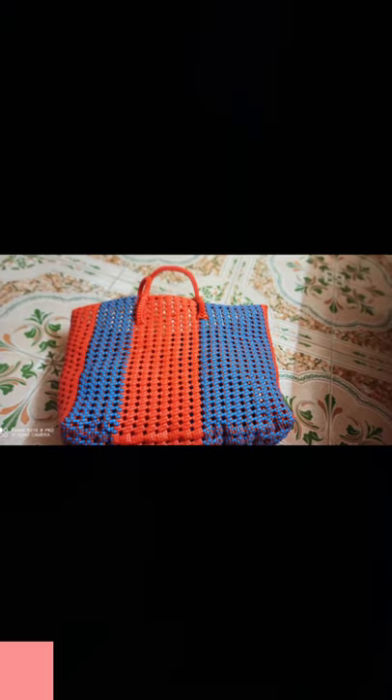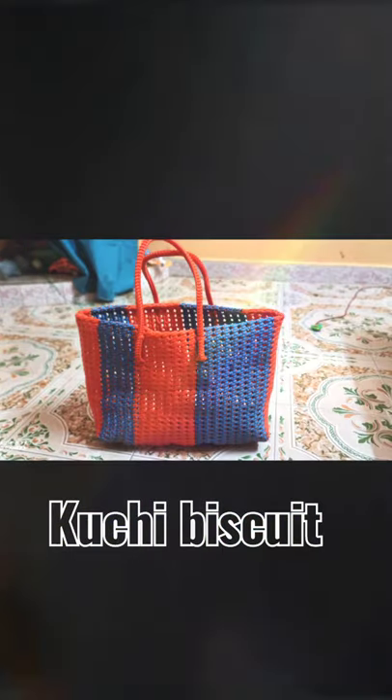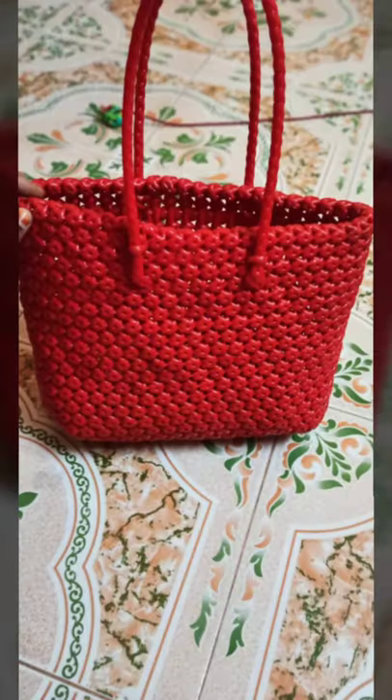Let's take a look at this one. This is a cookie biscuit. This is an amla.